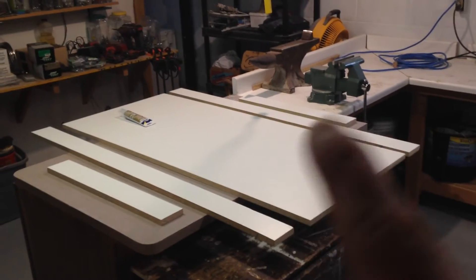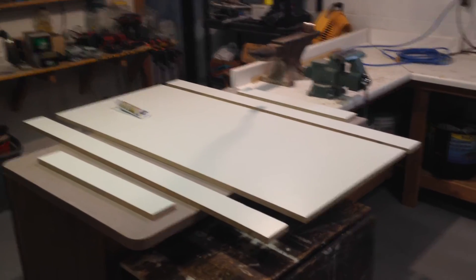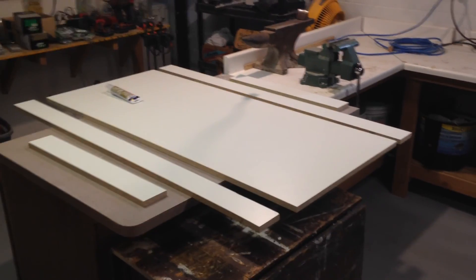I'll probably shoot the next video once I have this all sanded down and screwed together, when I start the caulking. And maybe by then I'll have the order from Trinic and I'll be able to show you those products. Thanks for watching, bye.